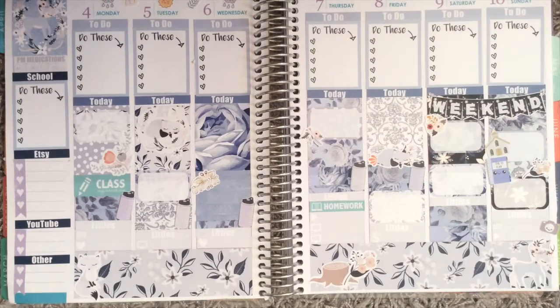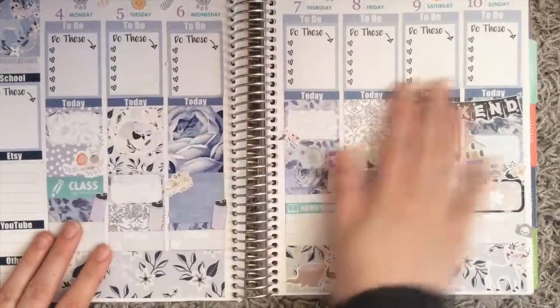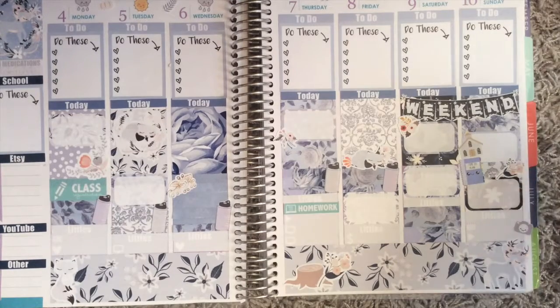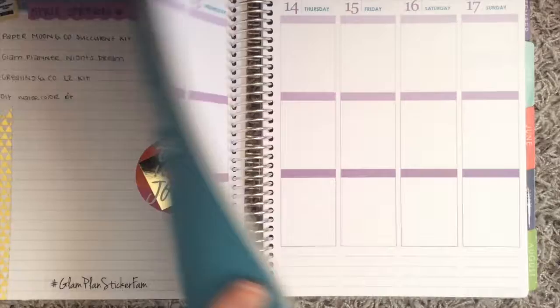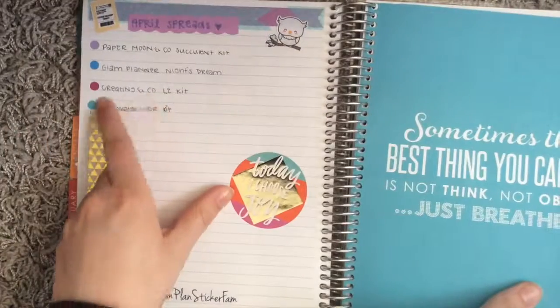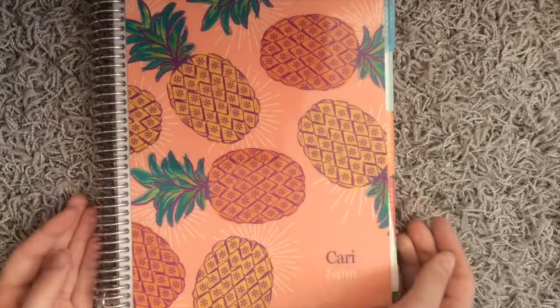Thank you guys for watching. I hope you enjoy this spread — I think it is absolutely gorgeous and I can't wait to fill it out and use it this week. Stay tuned until next week when I will possibly have a haul up and then the plan with me for this week, which if you want a sneak peek of what it might be, it's one of these. Thanks for watching and I will see you next week!